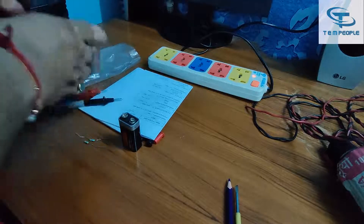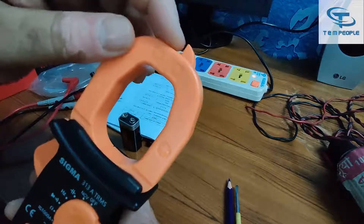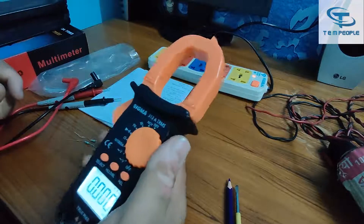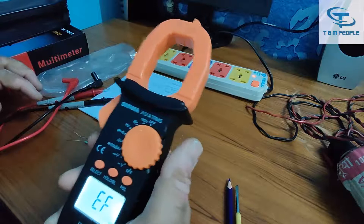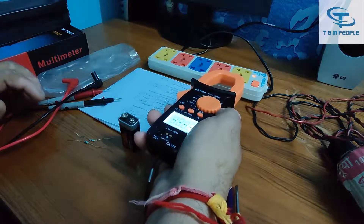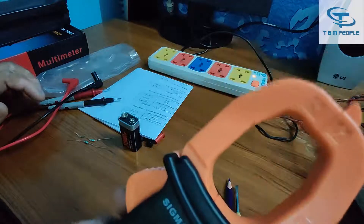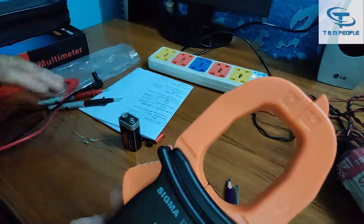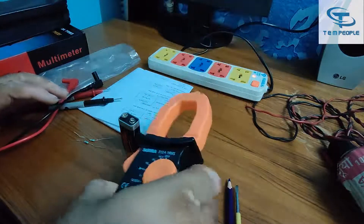NCV stands for non-contact voltage detection. When we go near live voltages, you can hear the beep sound — the voltage is active. When we move away, the sound stops, meaning there is a breakage and voltage is not traveling at that point. This is how you use the NCV feature.